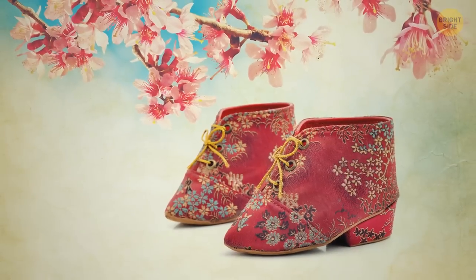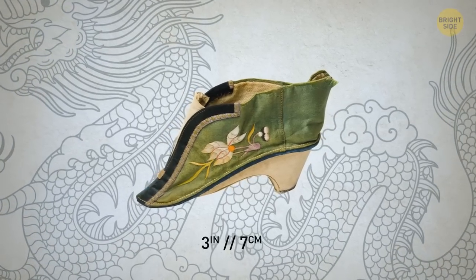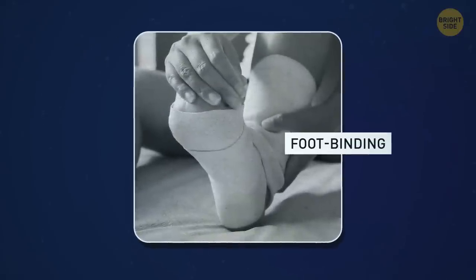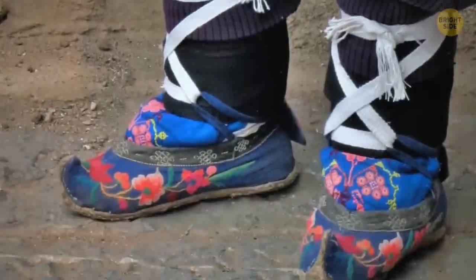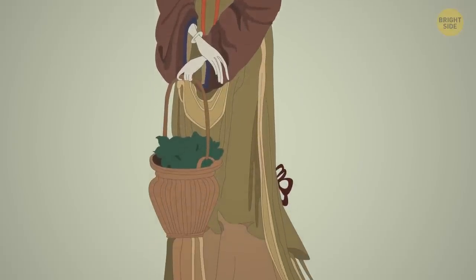It turns out these aren't for dolls, but for women. Three-inch shoes were a beauty standard in China for a thousand years. To make their feet slip into specially shaped lotus shoes like these, women had to go through foot binding. They say this fashion was inspired by a court dancer who lived in the 10th century. The idea took off and a small foot soon became a sign of a distinguished lady in the country.